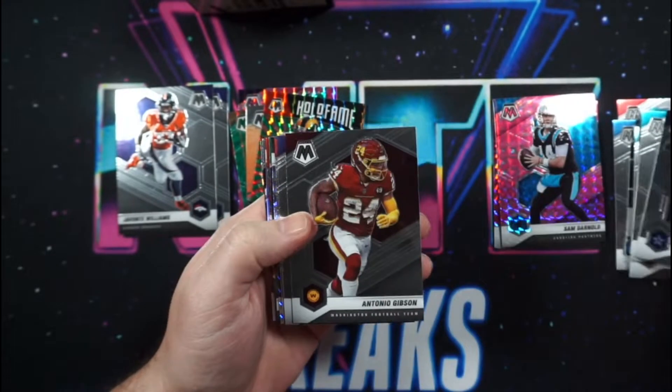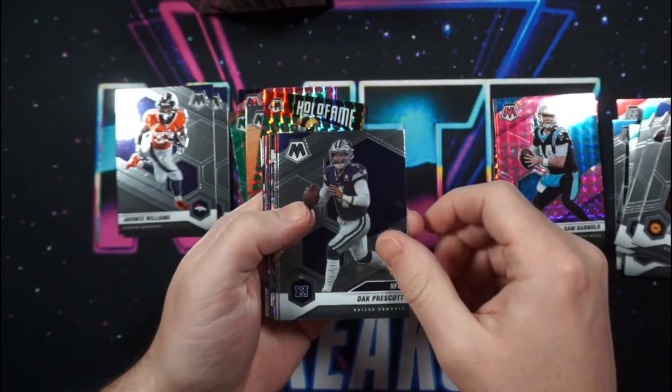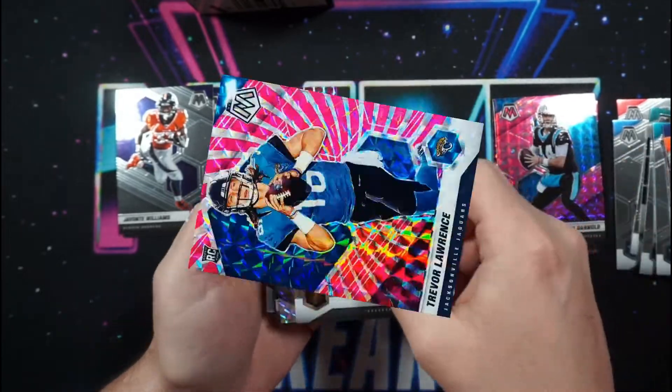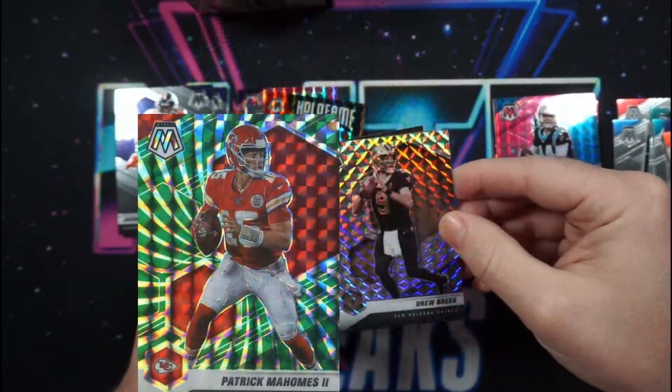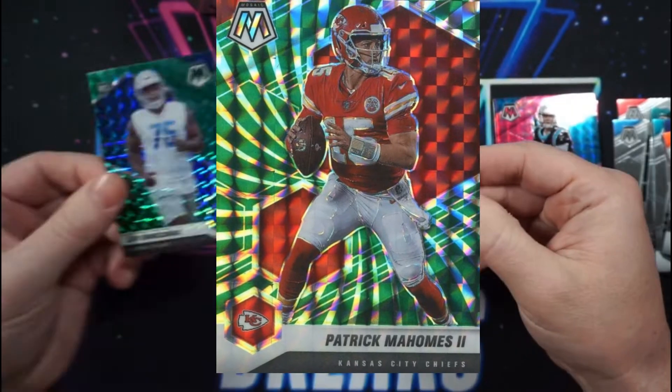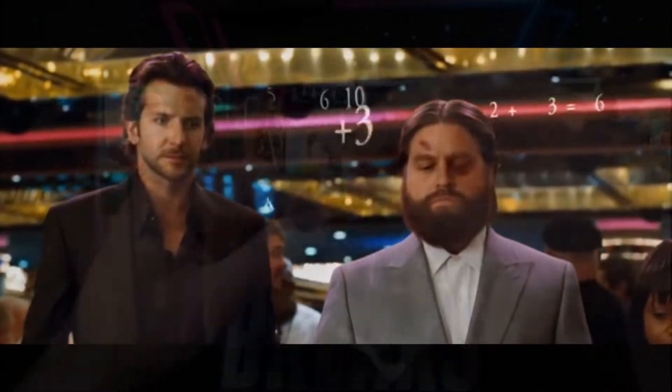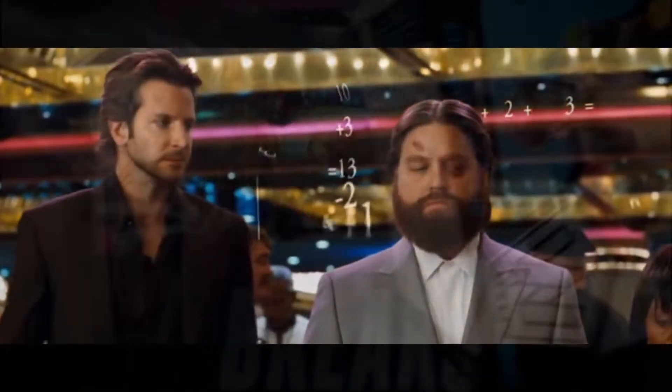The first off the line hobby box will have two autos and two exclusive parallels. Look for the pink swirl and the green swirl. Majority of the numbered parallels will come from your hobby boxes, including the one-of-one mosaic black.